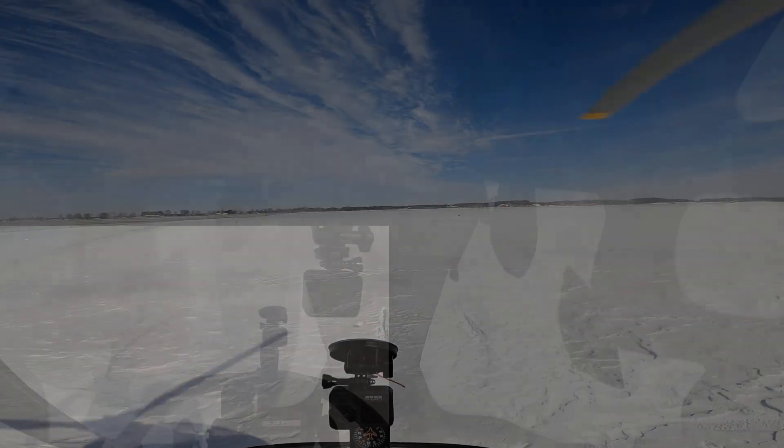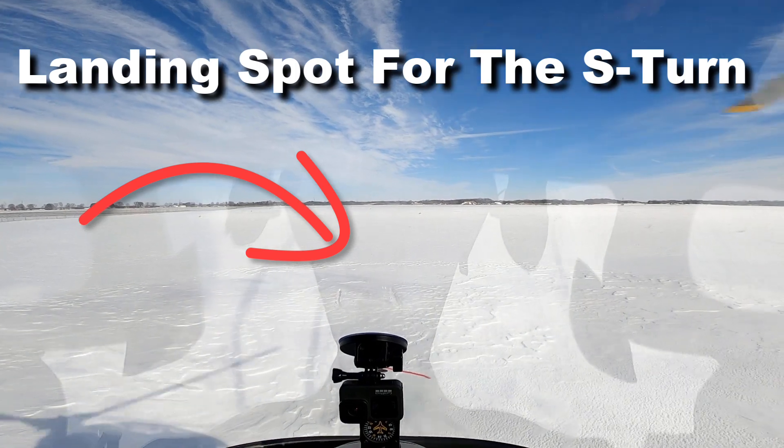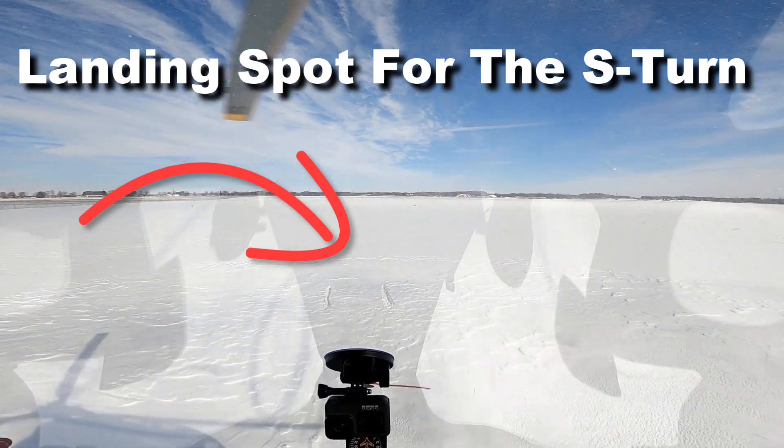We made our mark on five. This is our landing spot where we've just touched down in the snow.